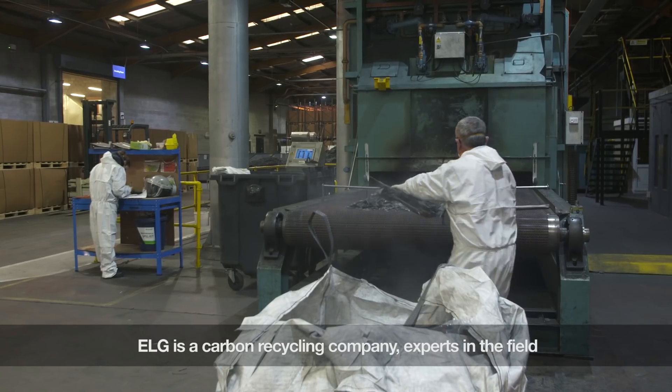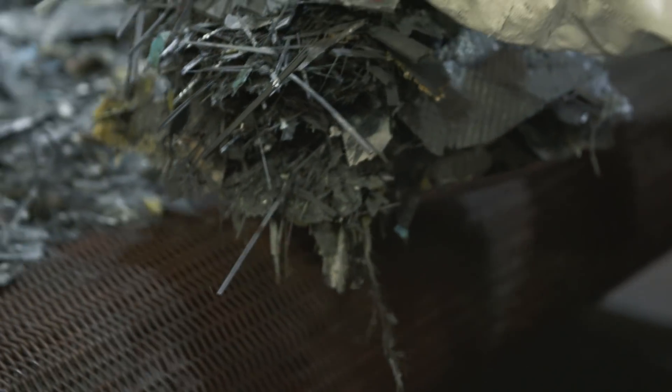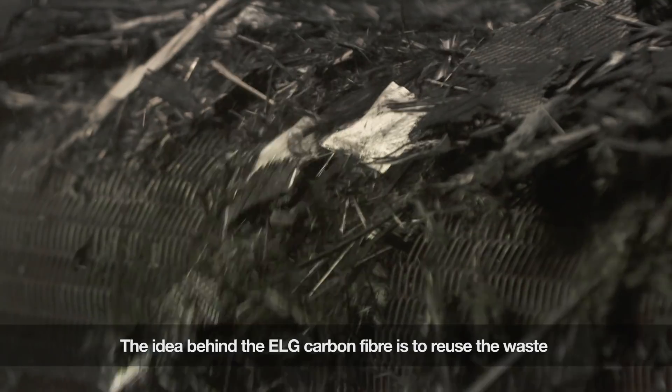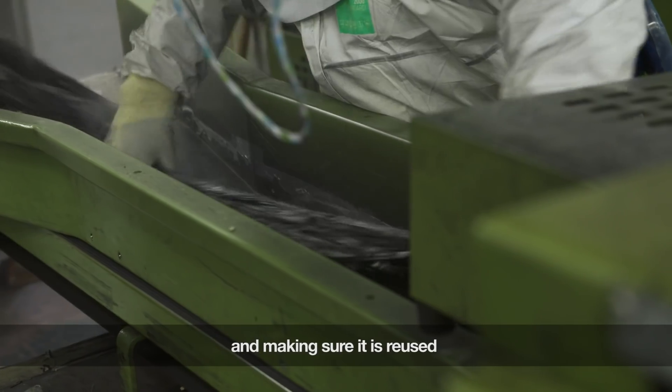LG is a recycling company, so recycling carbon fibre — we are experts in that field. The idea behind the LG carbon fibre initiative was to actually reuse that waste, completely closing the loop, doing something with the waste and making sure it's reused.